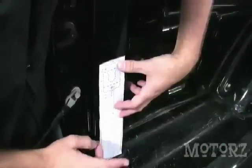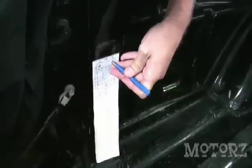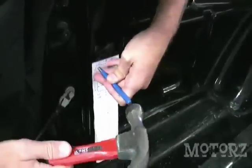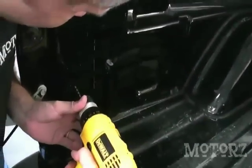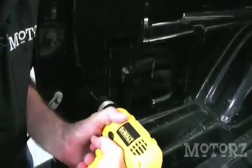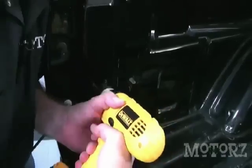Tape the template that you just cut out to the D pillar of the bed of your truck, and then use a center punch to mark your holes. Using a 9/64 drill bit, drill through the sheet metal. Attach the quick latches to the truck using the supplied Phillips head screws.